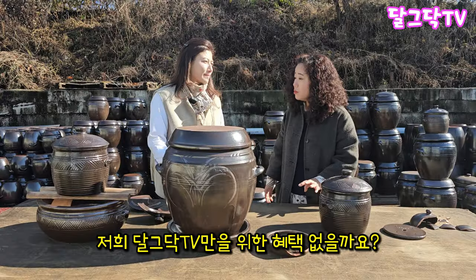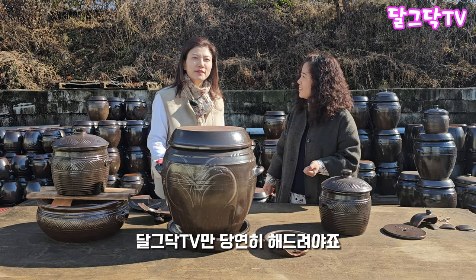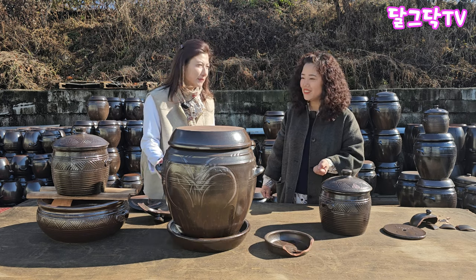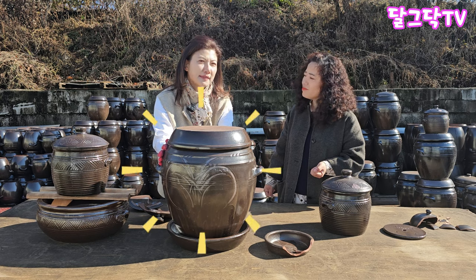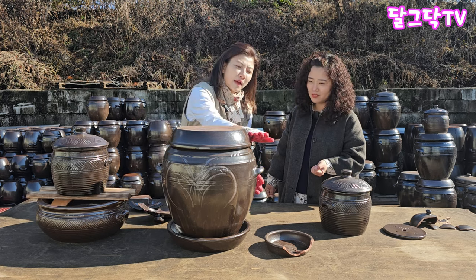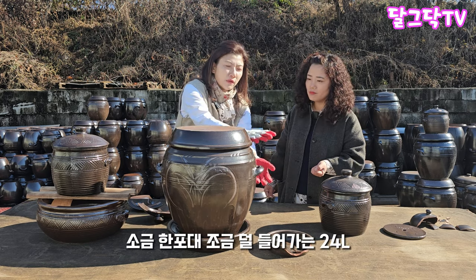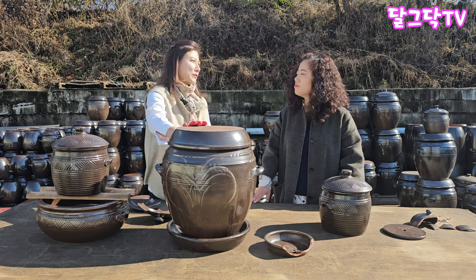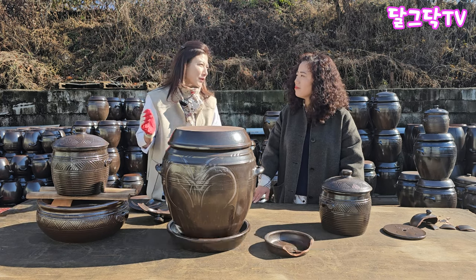We have a special preference for the Dalgadak TV. Yes, it is a different color — CG-ing — so it's not the standard look. The most popular size is 34 liters. The size range includes 24 liters, and this is the standard. It's only enough for the time-offered sizes — many different sizes are available.